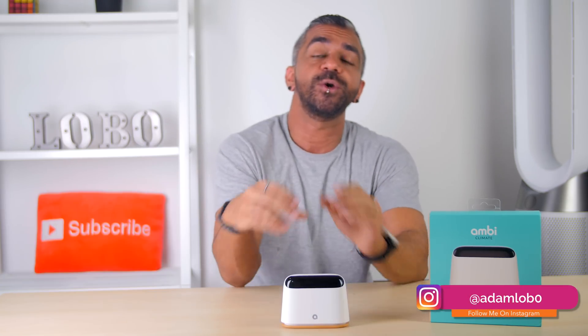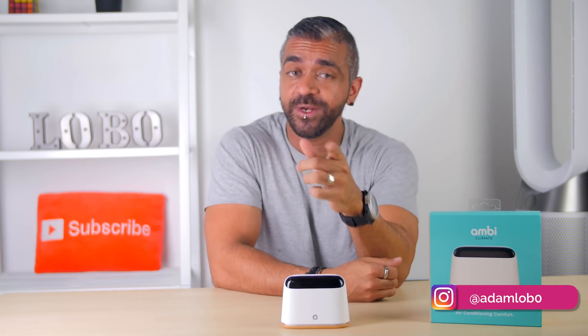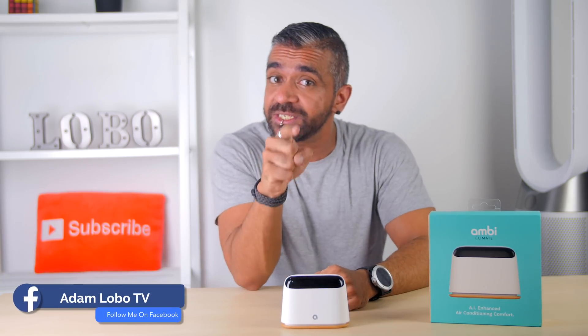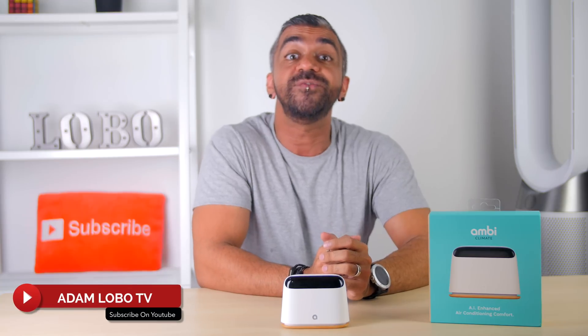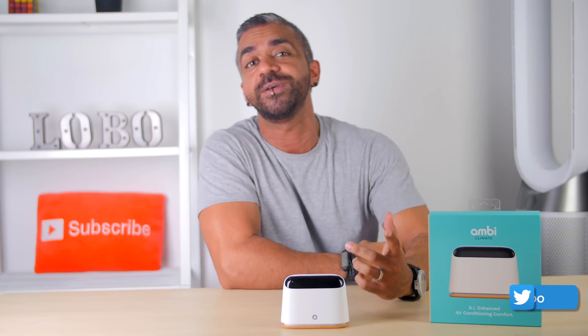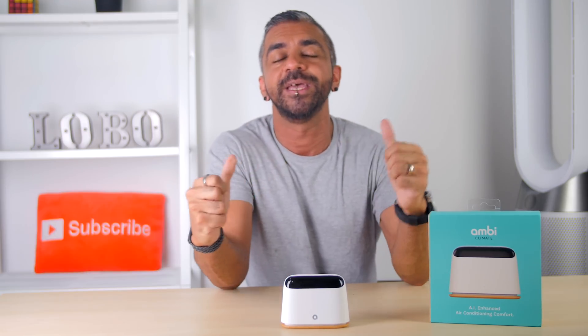Aside from that, thank you so much for watching, hope you guys enjoyed this video. If you did, be sure to give this video a nice big thumbs up, like and share this video, and subscribe to Adam Lobo TV if you haven't done so. Don't forget to hit the bell icon just next to it to get notified of my future videos. Thank you so much for watching — this is Adam Lobo, and I'll catch you guys in the next video.